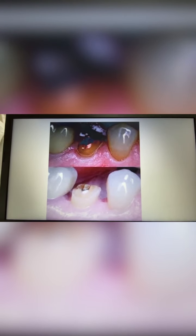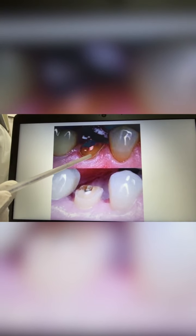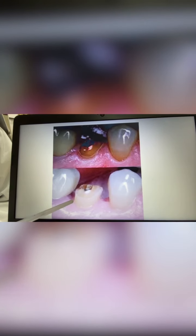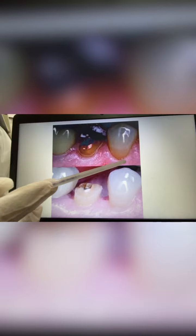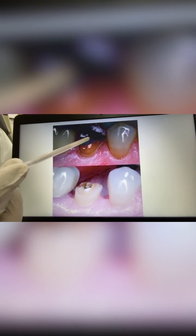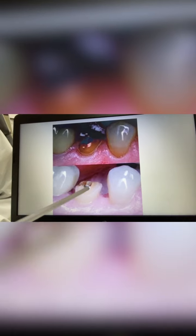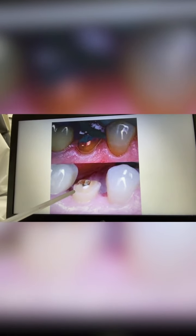You can see over here the height of the crown. For this root canal treated tooth, after the crown lengthening procedure, the crown length — from here to here — is extended. We lengthen this tooth to accept the crown over it.